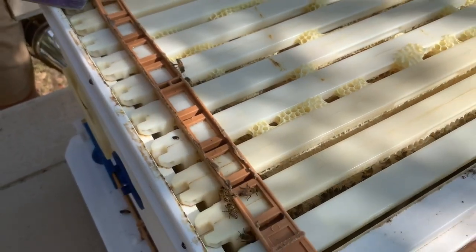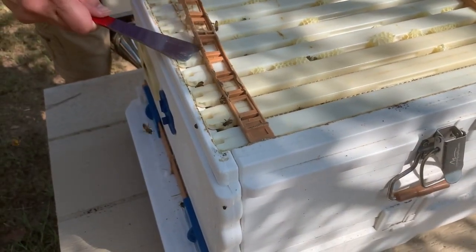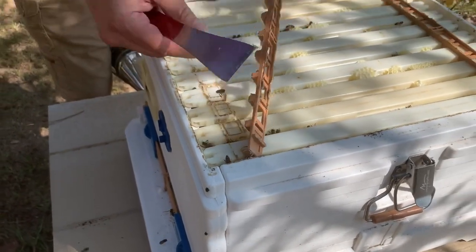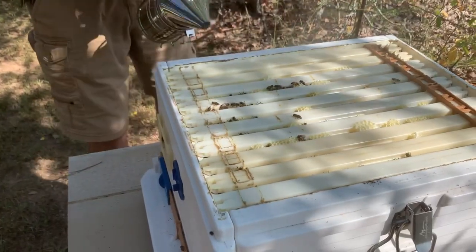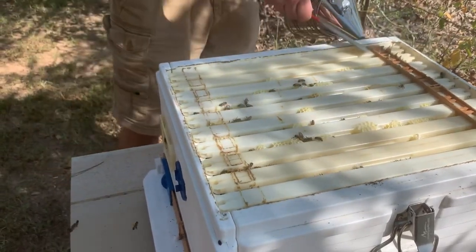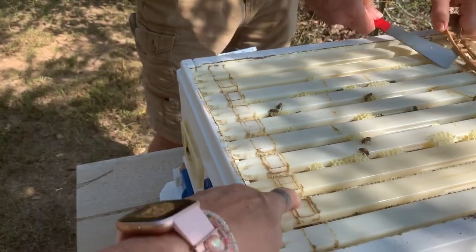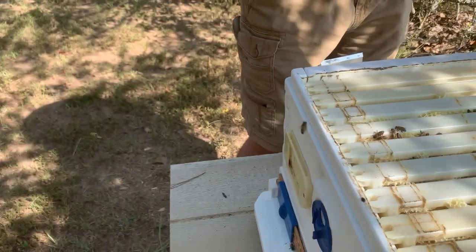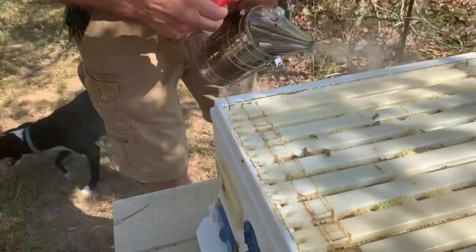Quite frankly, I don't like to leave these things in once they're spaced out, so we're going to take these out because we're going to pull a frame out and have a look. I wouldn't leave these in just because they're a pain in the butt every time you've got to pull them out. They locked it in. See this here? This is the propolis — if you look at it, if you feel it. There are people that'll buy that if you want to collect a lot of it. It's propolis.